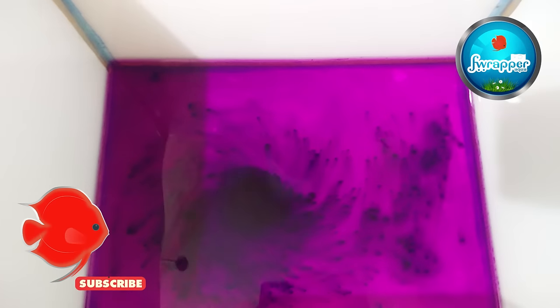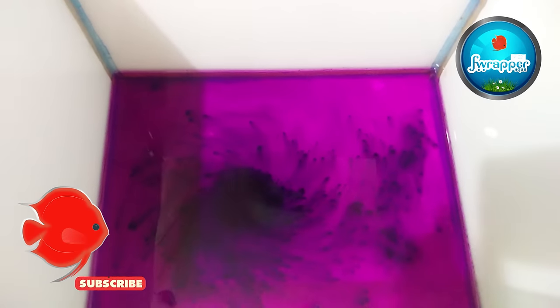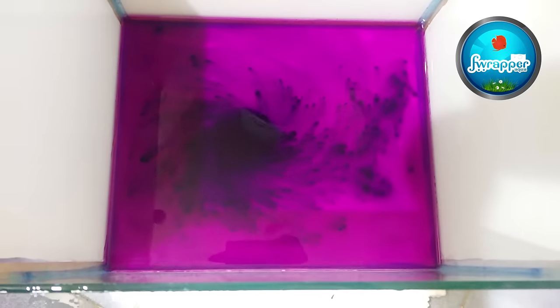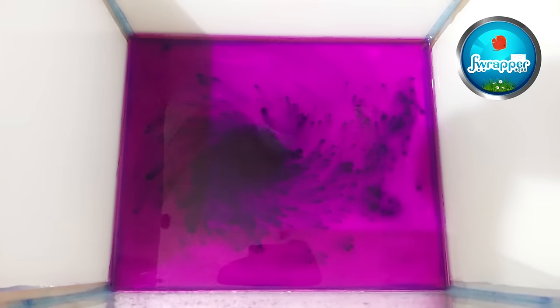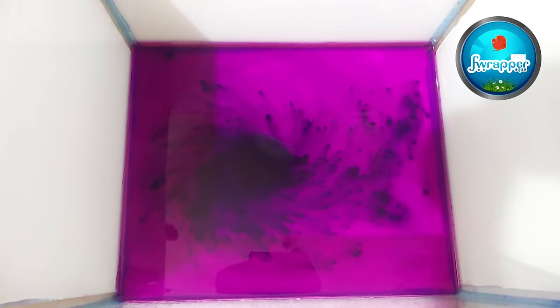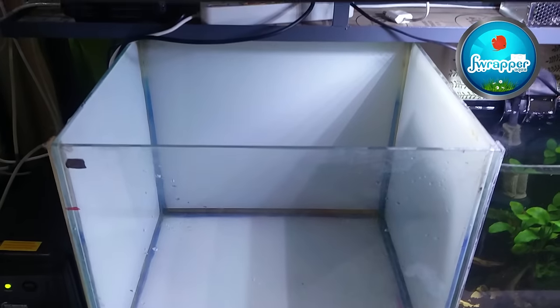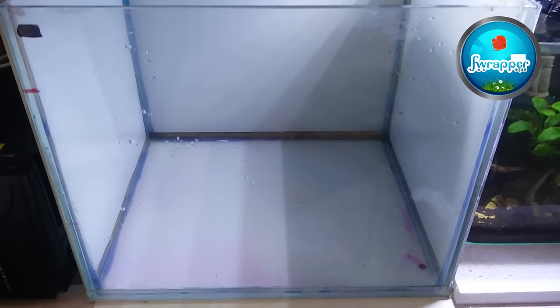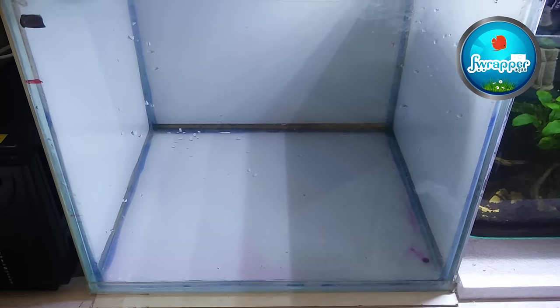This is my quarantine tank which I am just cleaning up before my new fish arrives. I plan to get some reds, so I'm just making the tank ready for them. I put some potassium permanganate, letting it sit for some time. The tank is set in my rack and I'm going to let it dry for some time.